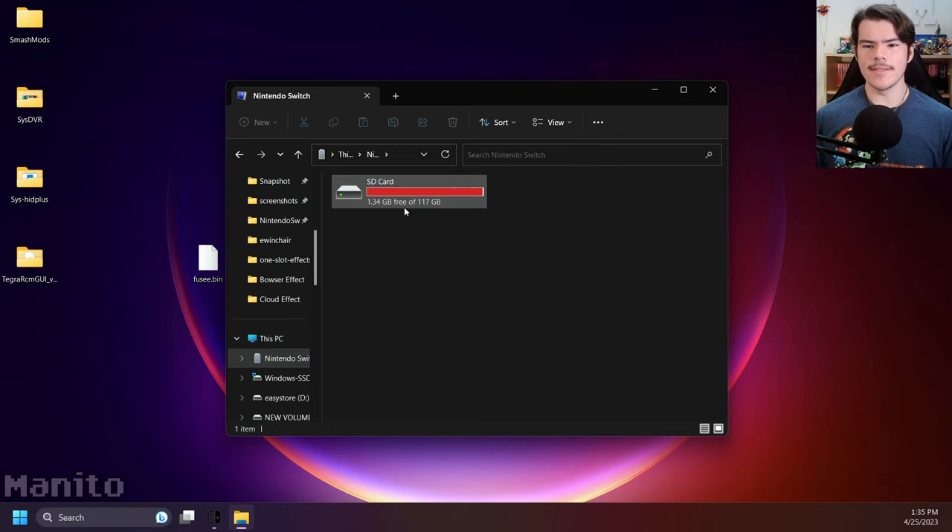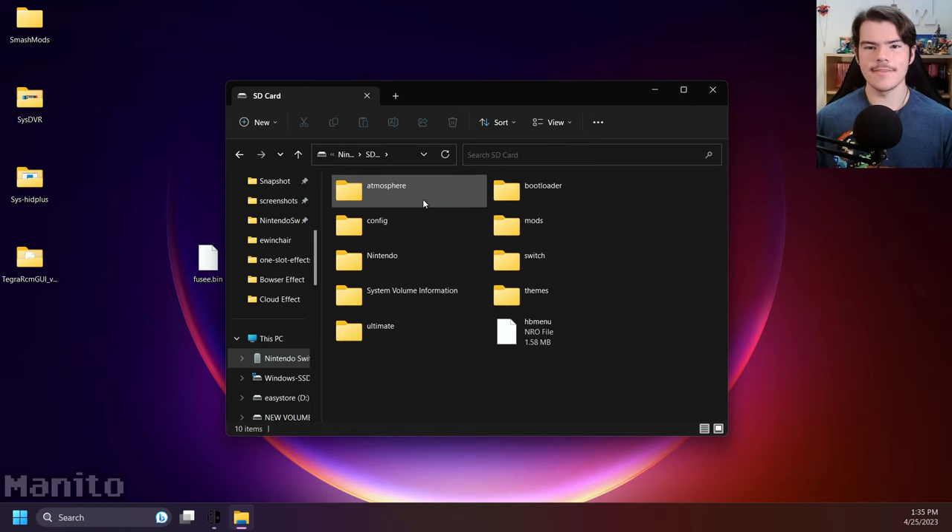Open it. Open SD card, and you'll have access to your Switch SD card. This is very useful for adding more mods, homebrew, and more.